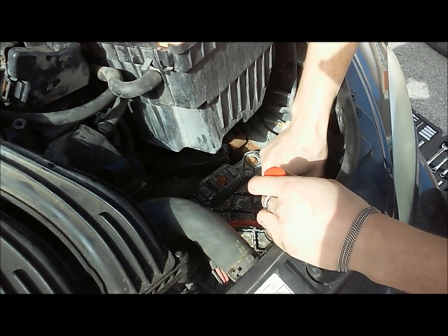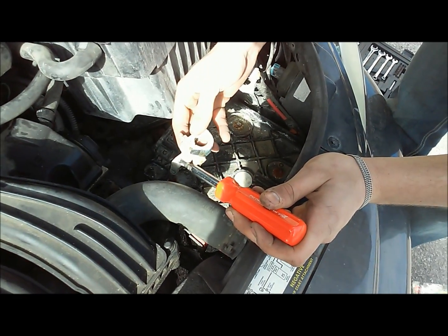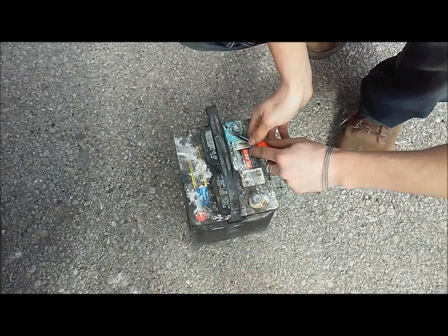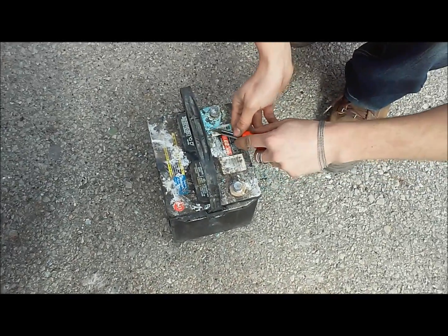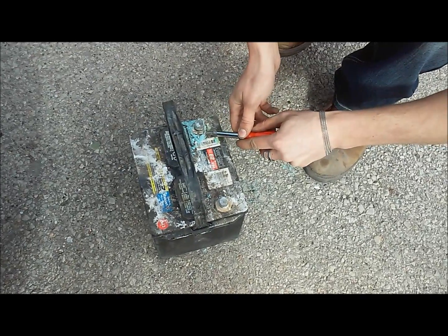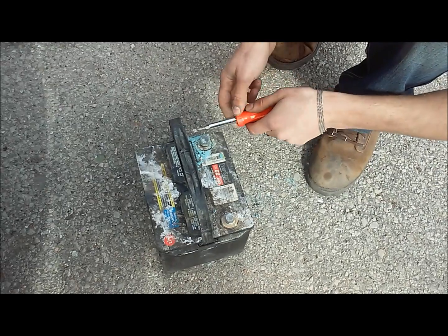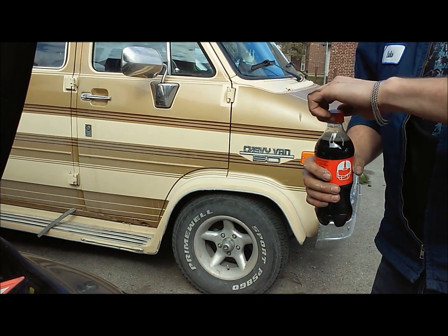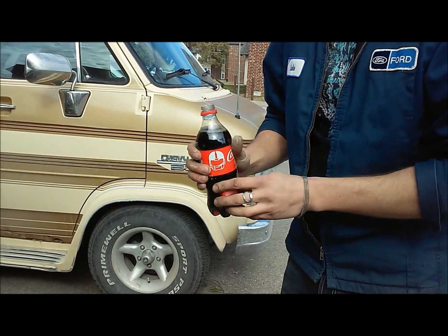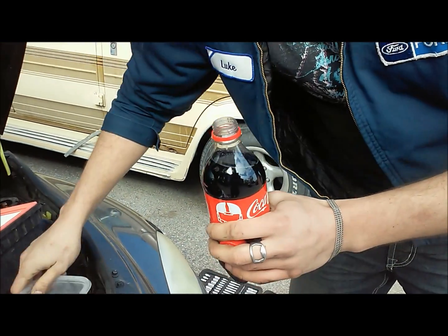We're just gonna go ahead and scrape what we can out of here, and then whatever is left over we'll soak in our Coca-Cola. We'll go ahead and scrape what we can off the battery, then hit it with a wire brush at the end to get what we can off of the terminals.